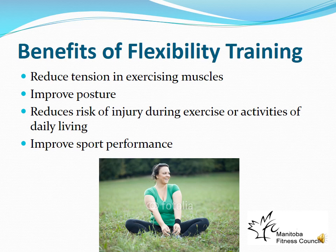Benefits of flexibility training include reduced tension in exercising muscles and improved posture — tight muscles tend to shorten, negatively affecting posture, so stretching can help correct this. If flexibility is limited, increasing it can reduce injury risk and improve sport performance. However, a larger-than-normal range of motion is not better — once you've reached a normal range of motion, going beyond it provides no additional benefit and may cause joint instability.